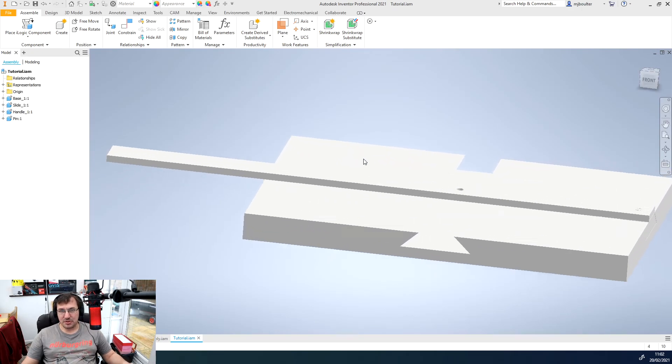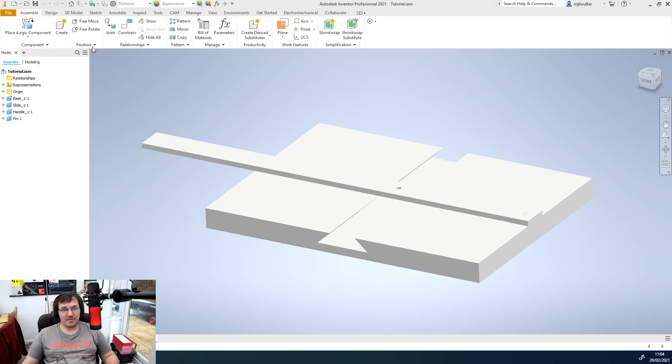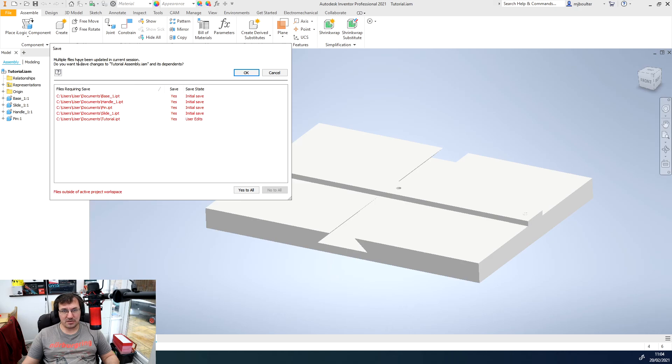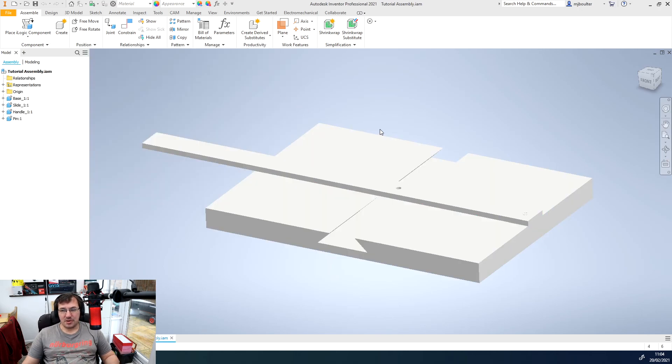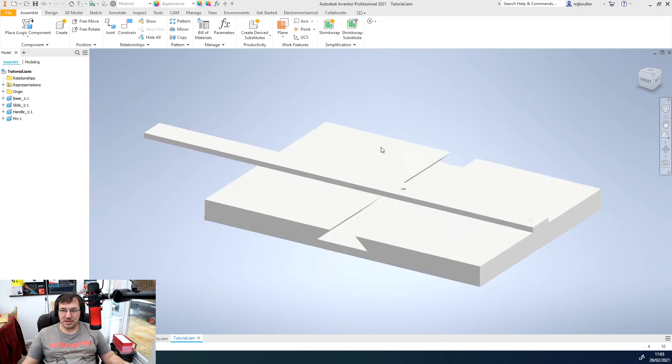We're now brought into the assembly area of Inventor. The first thing to do is save our new assembly — go to Save As, name it, and select Yes to All for any update prompts. We're now ready to move on to creating our motion constraints. In the next tutorial I'll show you how to assemble this into a working model using relationships and motion constraints, and then drive them to create motion within your three-dimensional models. Thanks for watching and I'll see you in the next tutorial.